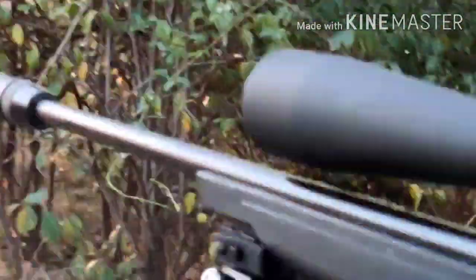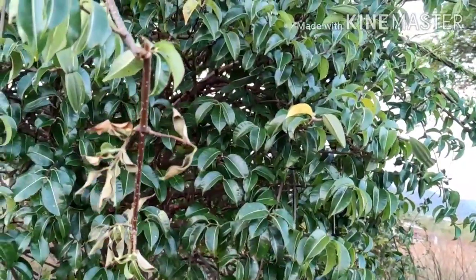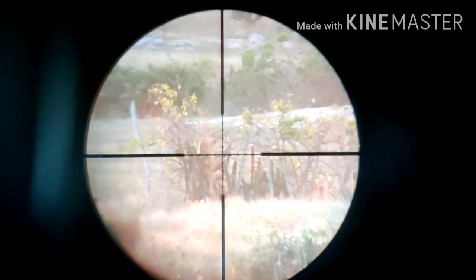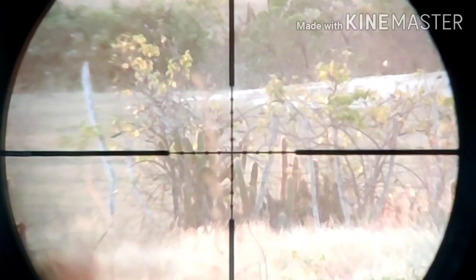I'm going to put the shot here. Let's take a zoom in here. This is a shot of 100 meters.